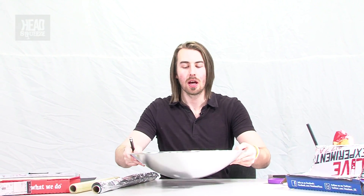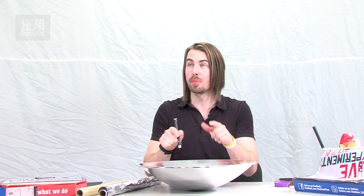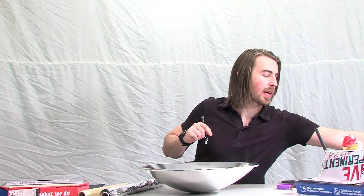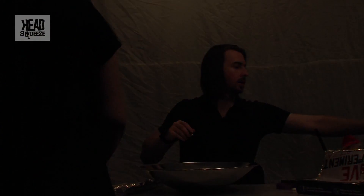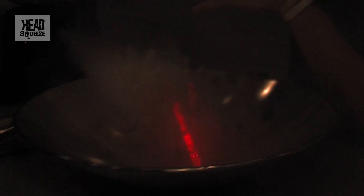We've actually got a larger one here, and with a bit of smoke and lasers we should be able to see how the angles of this parabolic mirror are designed to push all that energy into one single point. With the lights down, we can see the laser shining down into the mirror and coming back up nearly always into the same point. Even though the laser goes in at different points, it always comes back to the center — and that's the purpose of a parabolic mirror and of these satellite dishes.